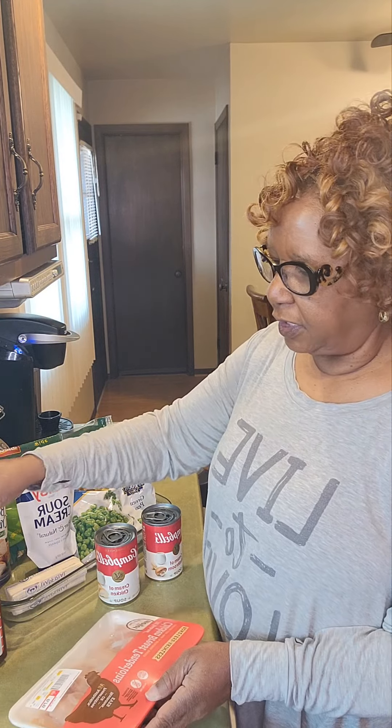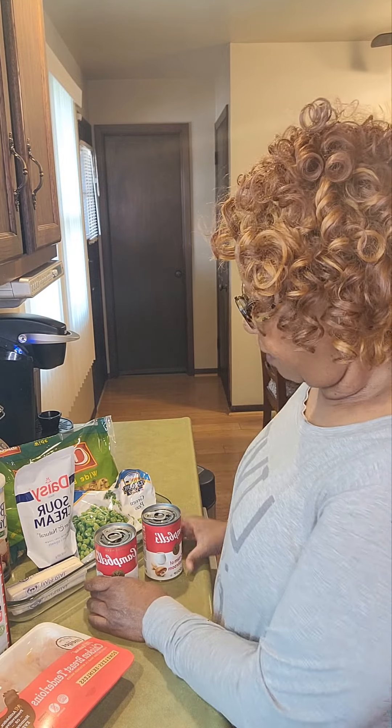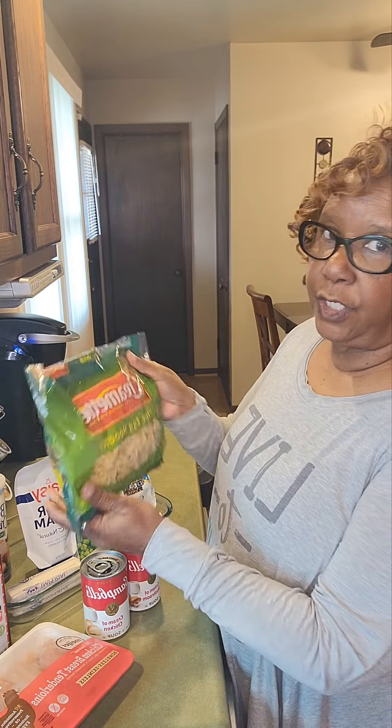I'm going to use some chicken tenders that I am going to season with just a little Lowry seasoning and some black pepper. You don't really need to see me cook the chicken because you already know how to go on the stove and just kind of gently cook these tenders. They're not going to take very long, but I'll come back and I'll cut them up and I'll show you. I'm also going to add one can of cream of chicken soup and one can of cream of mushroom soup. I'll add some wide egg noodles.